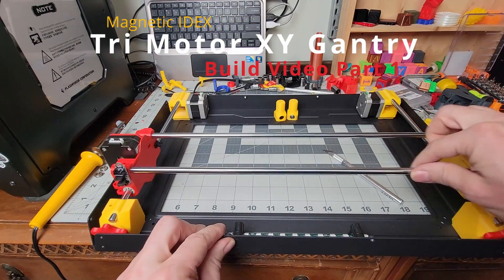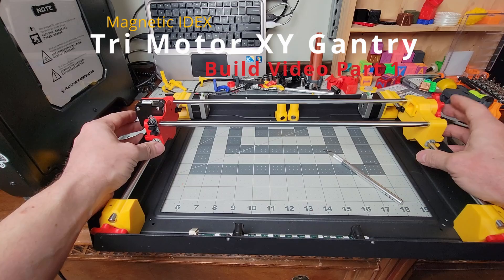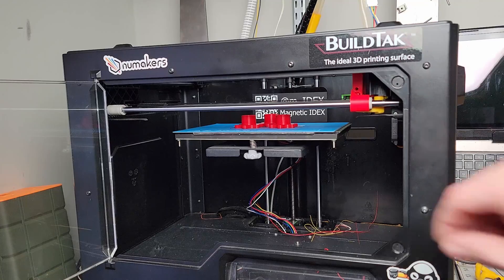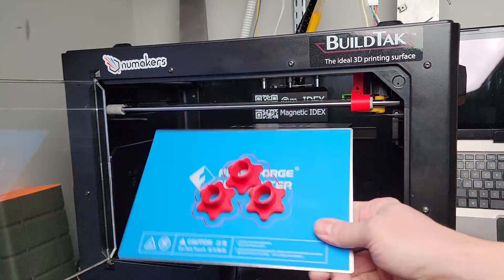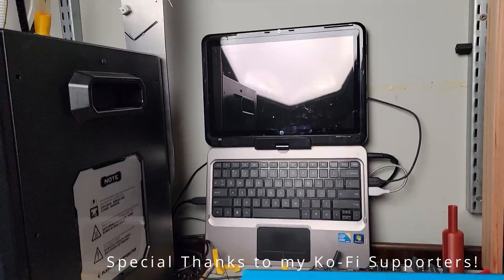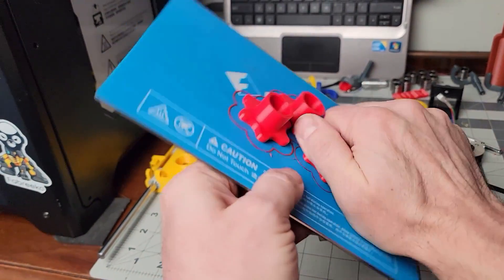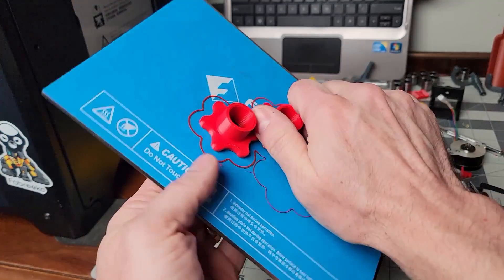Hey guys, welcome back. Let's take a look at a new color scheme. These are the tension adjustment knobs — nuts, whatever you want to call them — came out really nice in ABS.